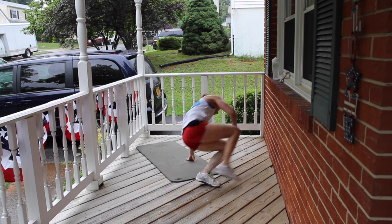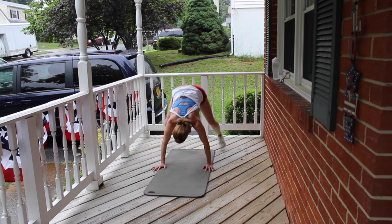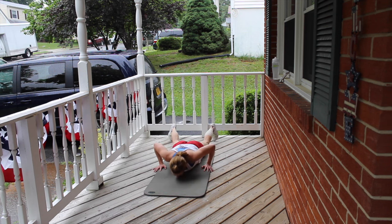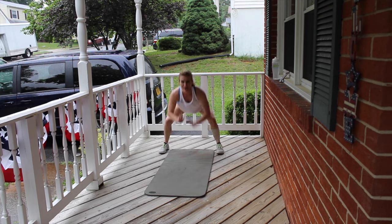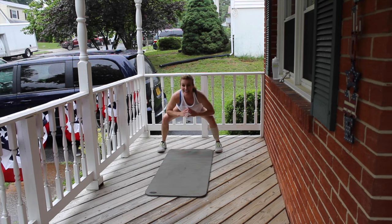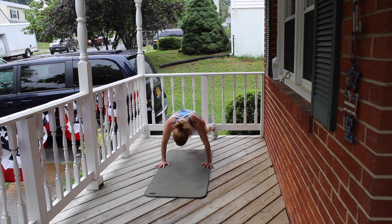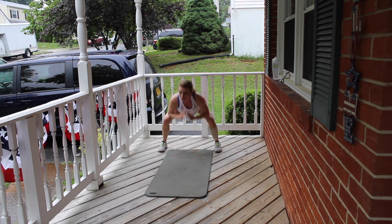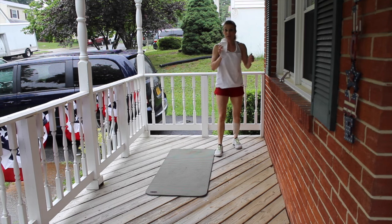All the way up. Pulsing squat, belly to the ground — right into it. Let's do this: 3, 2, 1. Keep that booty back and low. Continuing through reps 2 through 10. Grab your water, quick sip. We have about 11 more minutes to go.